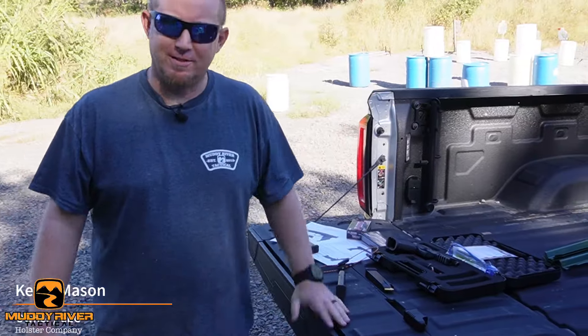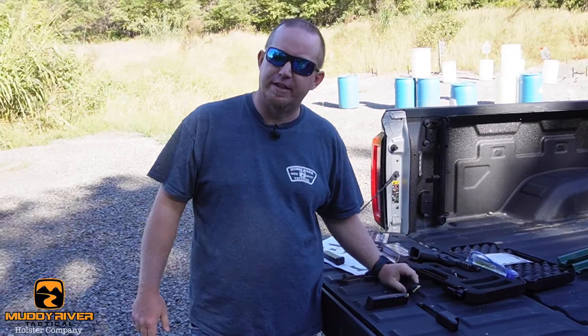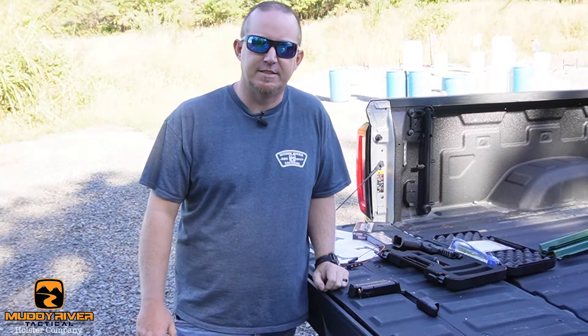Hey guys, Kevin, Muddy River Taxi — we're back out here at the range. Sorry for the delay in videos; we've been super swamped at the shop. Thank you guys for all your support. The pocket holster videos on the Smith & Wesson Bodyguard and stuff has just exploded orders there, and it's just been crazy. We appreciate all of you guys for that, but that's why we haven't been to the range as much recently.